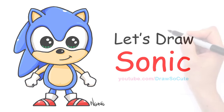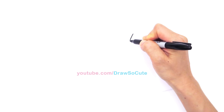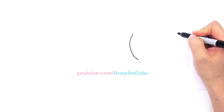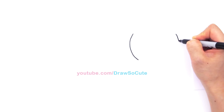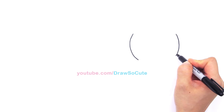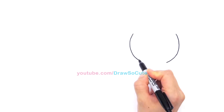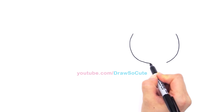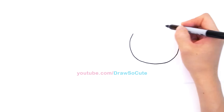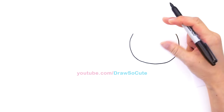With Sonic we're going to first start by drawing a big curve for his face. Start right here, draw a big curve that goes all the way down like that. We're going to do the same thing on the other side, match it and go all the way down, then connect it. We're basically drawing kind of like a circle, but it's not a perfect circle — it's kind of squashed a little bit.